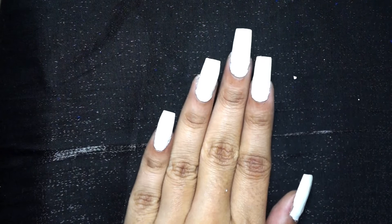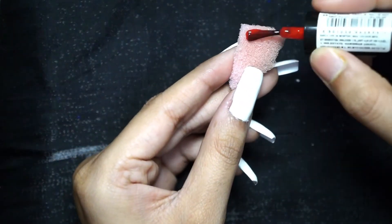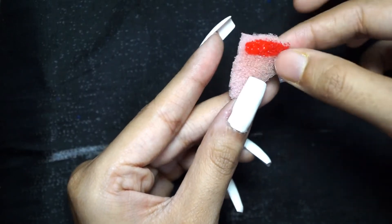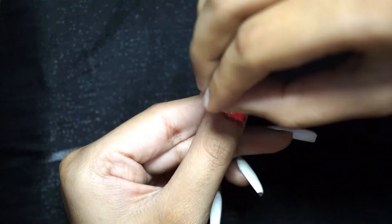Apply saffron, white, and green accordingly and place it on your nails and sponge it. When it is dried, apply another coat of it and you will get an ombre effect.